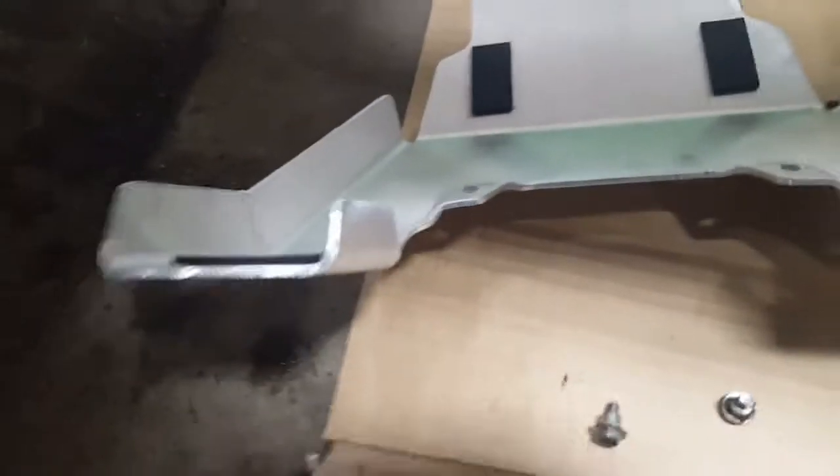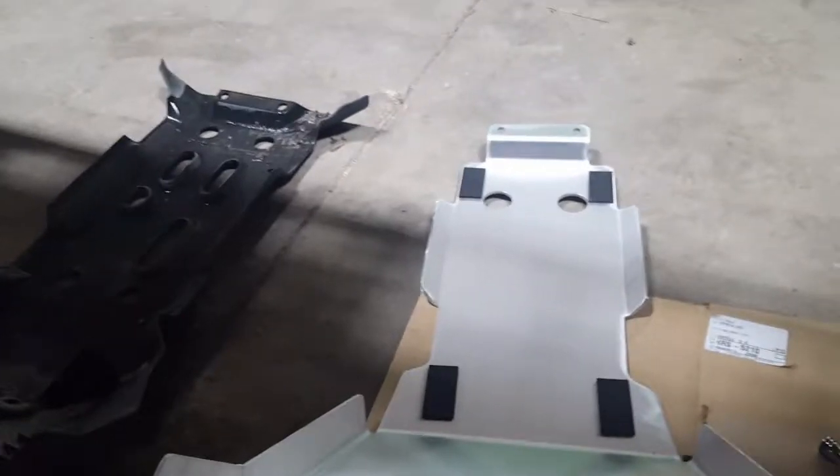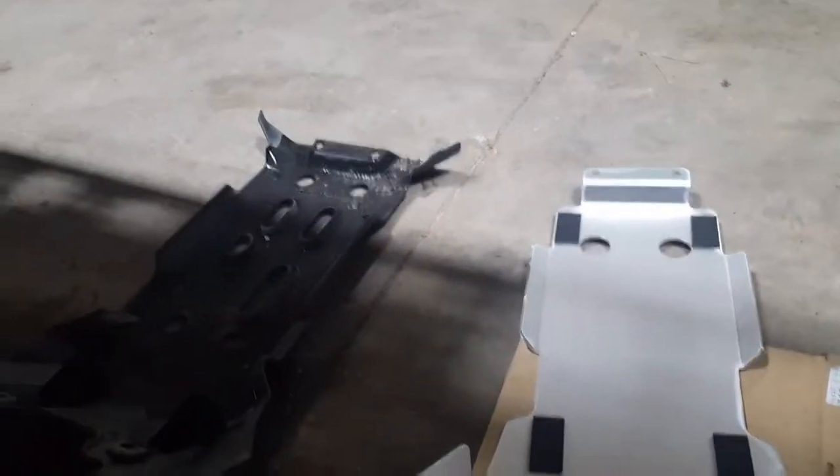Going to be putting the new aluminum bash plate over the front. Here it is next to the old plastic one — looks like it should fit, pretty much the same exact shape, just a lot stronger.